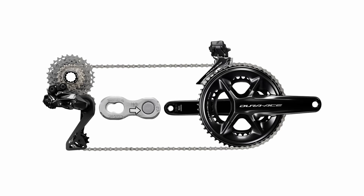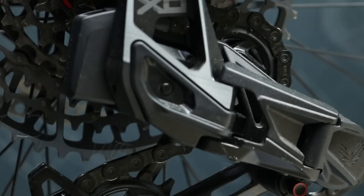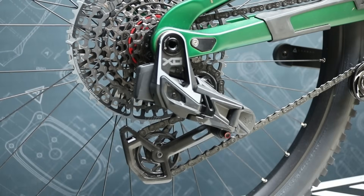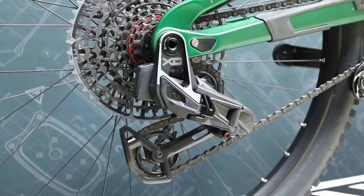Some quicklinks are also directional. If a directional arrow is engraved on the quicklink, fit it with the arrow pointing in the direction of the chain's movement. SRAM flat-top chains are not directional, but must be fitted with the flat edge of the chain facing away from both the chainring and cassette. The flat side of the chain plates includes added material to reinforce each link, increasing overall strength and durability.